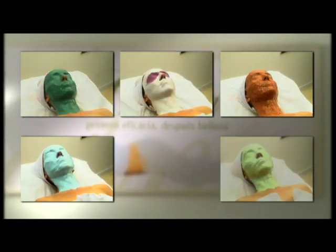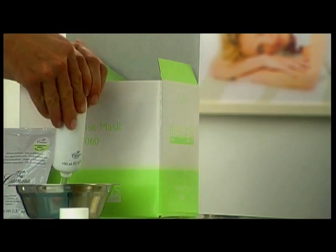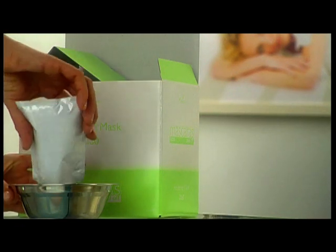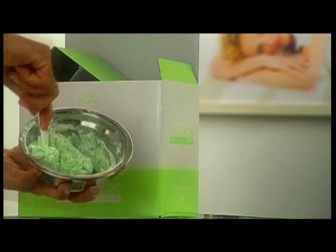The Kasmira algae peel-off mask seals the process, providing the skin with an optimal hydration level. Each Kasmira mask is composed of two parts: a tube with the algae gel and a bag containing concentrated compounds. Empty the full contents of the tube and the bag into a bowl and mix them. Use a spatula to form a smooth paste.